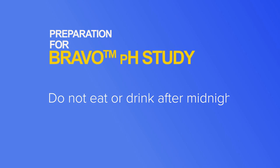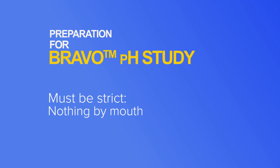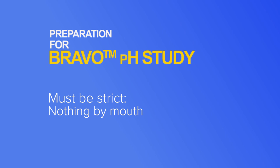You cannot eat or drink anything after midnight the night before the procedure, except for small sips of water with any necessary medications up until four hours before the procedure. You then have to be strictly nothing by mouth starting four hours before the procedure.